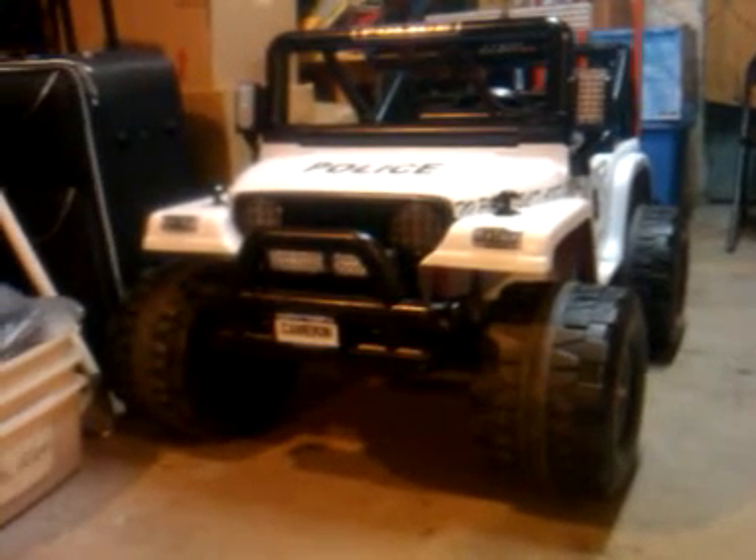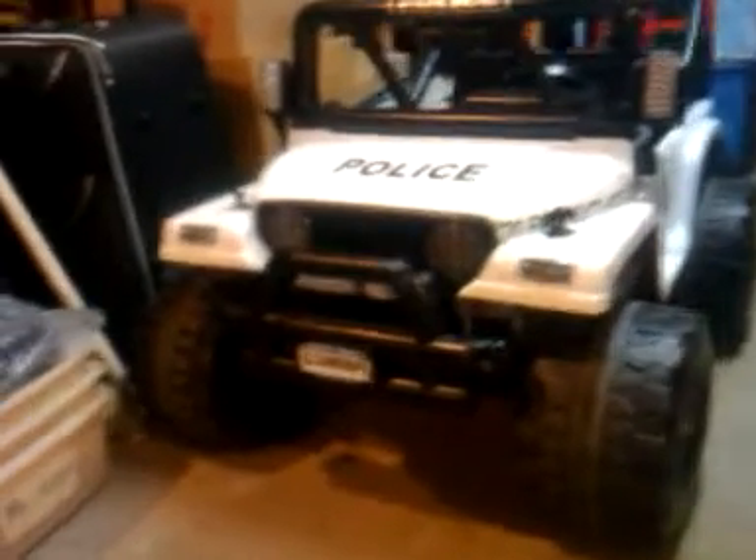This is the Jeep. It's almost done. Just doing a little close-up of some of the things that I did to improve it from the last video.